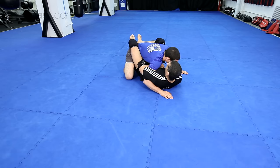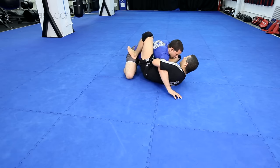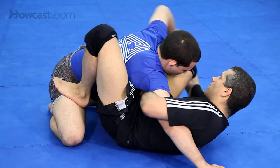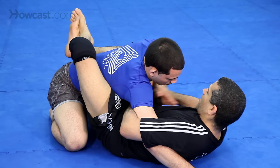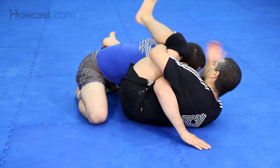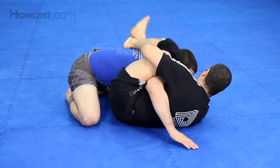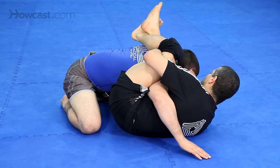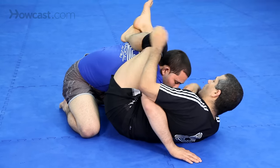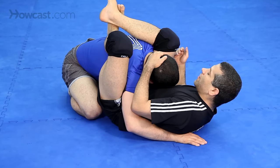Starting from the damn good guard — hip escape, push the knee out here. Push the arm in. From Lister: push the arm out, then push the hand in, come over. Immediately control the posture. Now I'm in the pre-triangle position.